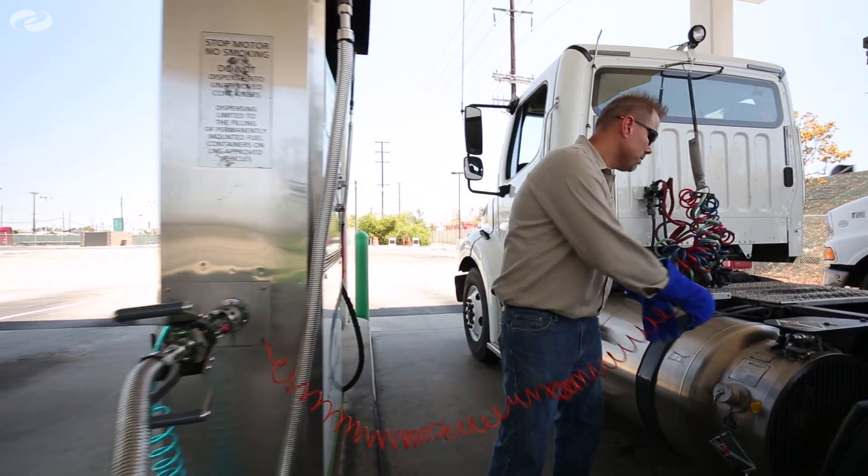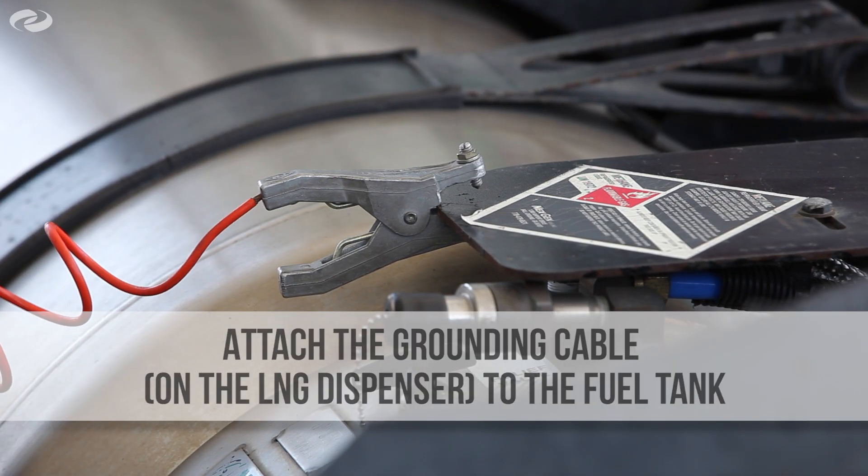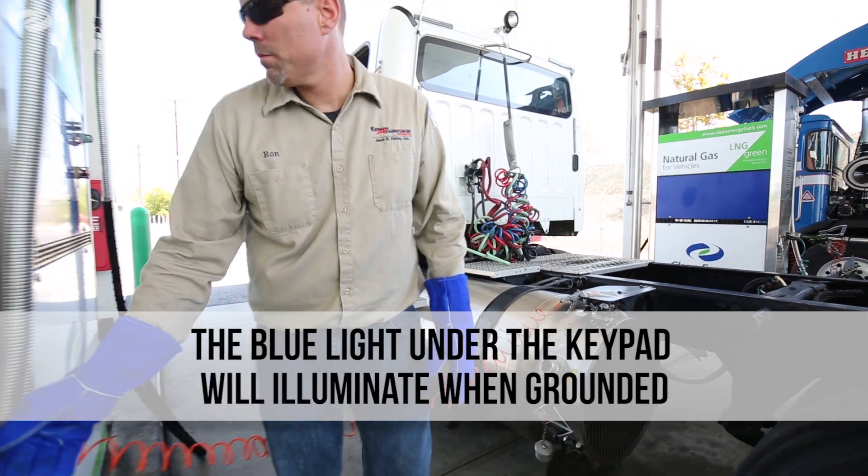Attach the ground cable from the LNG fueling station to the step on the tractor fuel tank. The blue light under the keypad will blink when grounded.